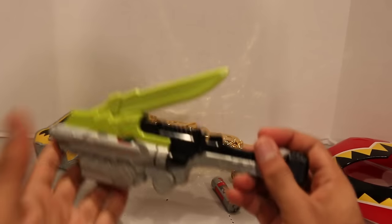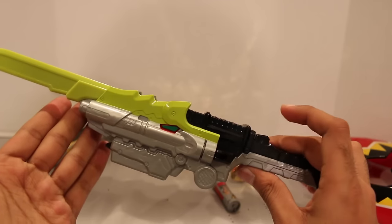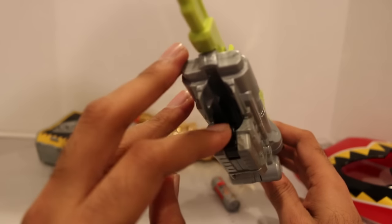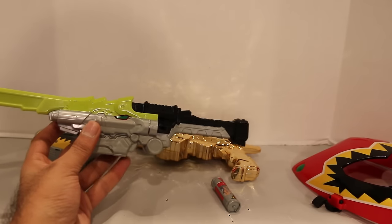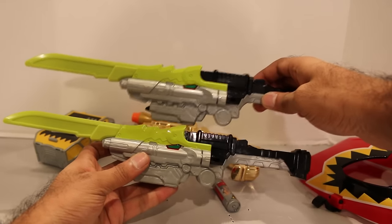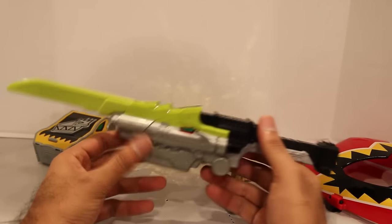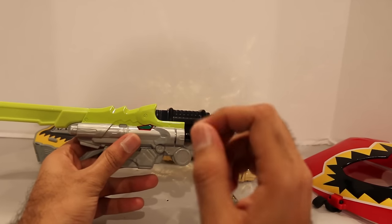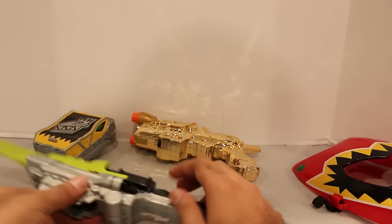However, the basic Dino Saber is the exact same. This one does fold and you can insert the Dino Charger — everything right there. I just did a review of this recently so you can check that out. Here's the one I did the review of — you'll see it's the exact same thing. So the basic Dino Saber, if you wanted to buy that, you can just get this set and not have to worry about it. It does not come with the blue Dino Charger, but you can get that a million other different ways.